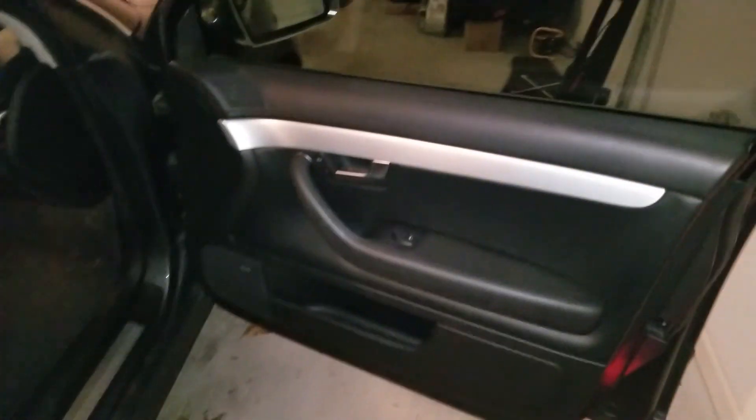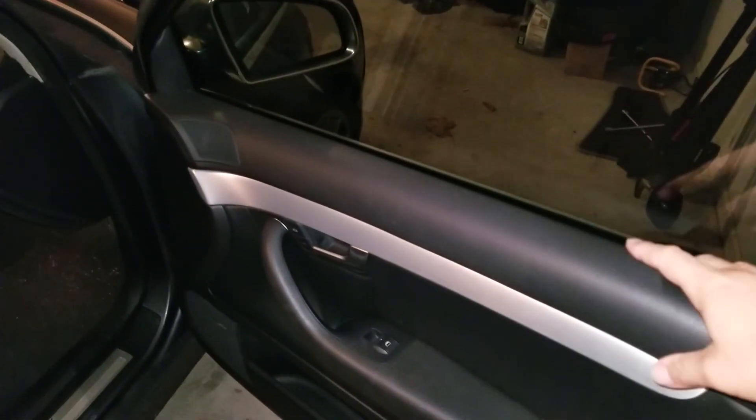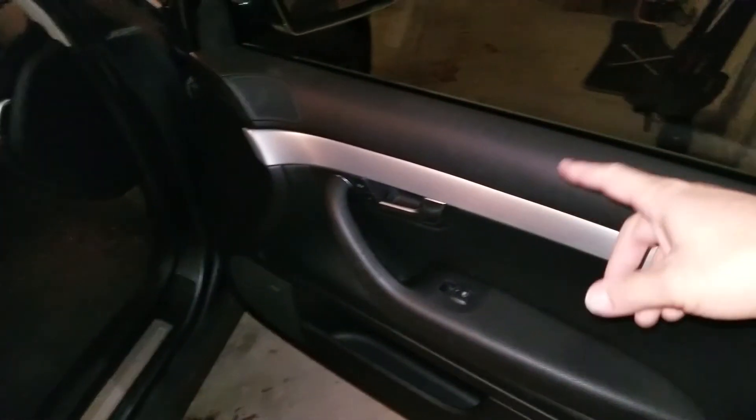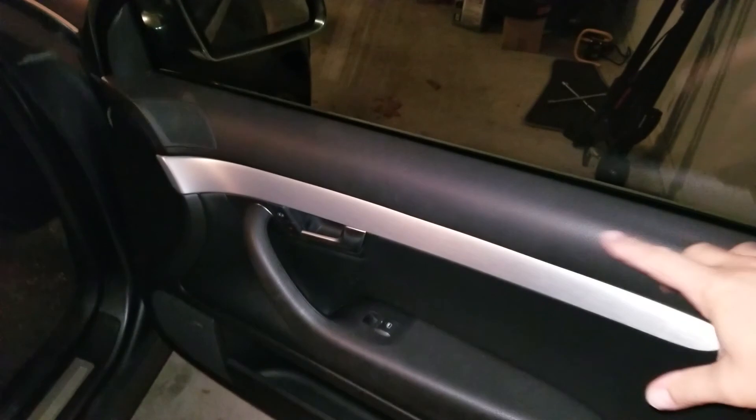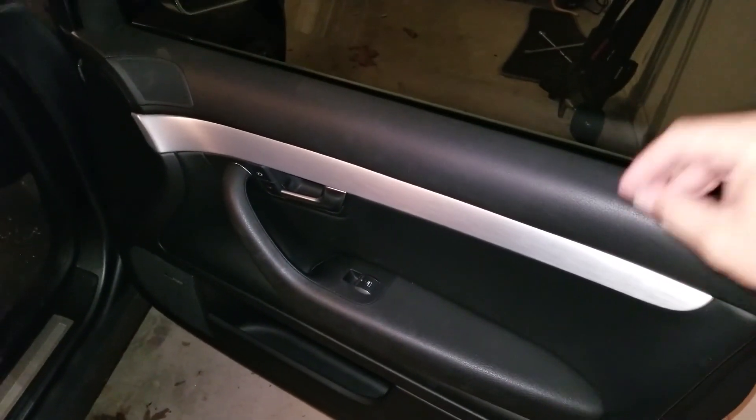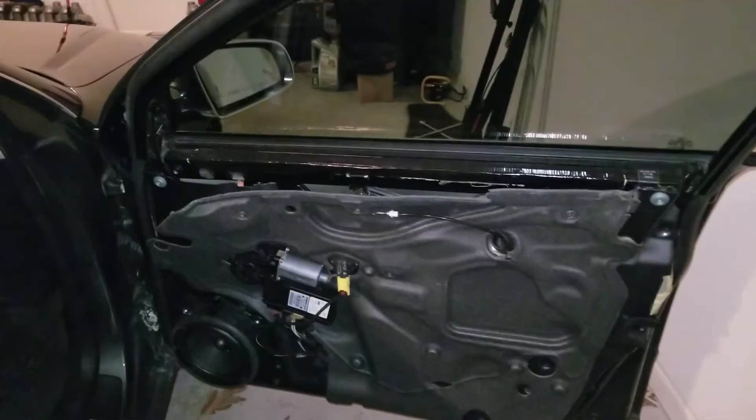What's up YouTube, so today we're gonna go ahead and change the window regulator on the passenger side. The cable got tangled up in there, so first we'll take the panel off.